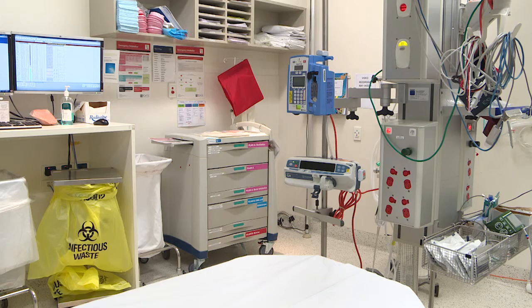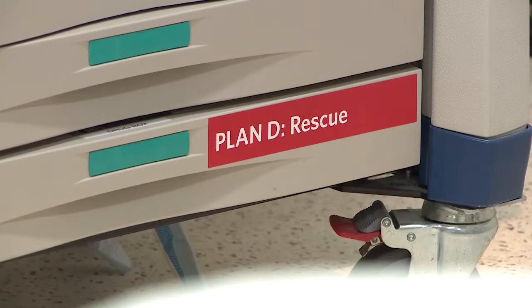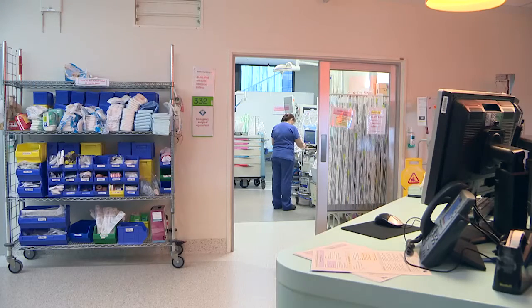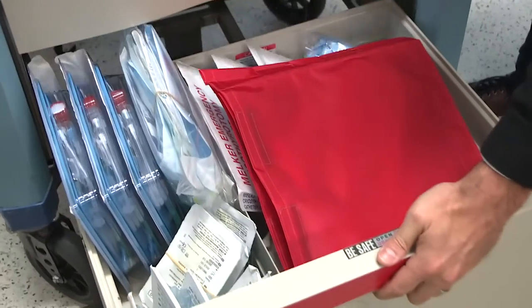The can't intubate, can't oxygenate scenario is a rare emergency in children. Nevertheless, anaesthetists must be able to rescue the airway by performing a percutaneous emergency airway access technique with either a cannula or scalpel. This requires training, preparation, and importantly, equipment that is readily available and that does not require assembly during the crisis.